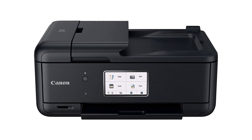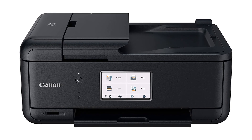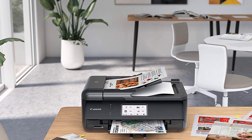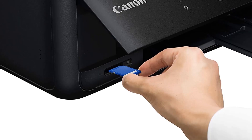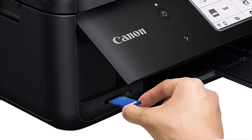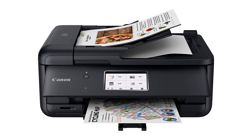Pros: excellent print quality, especially photos; 2 black inks for darker text and blacker blacks in photos; 2 paper input trays; 20-sheet document feeder; SD card support; Ethernet and Bluetooth support; light and compact. Cons: high running costs; sluggish print speeds; no auto-duplexing.